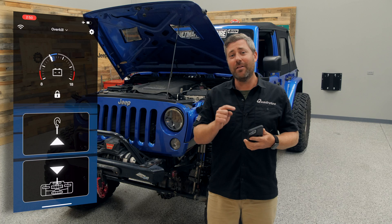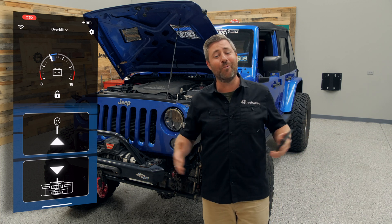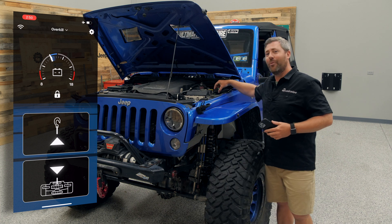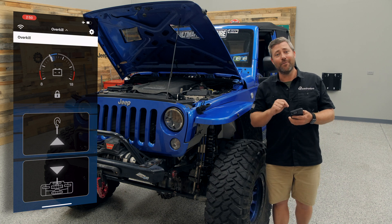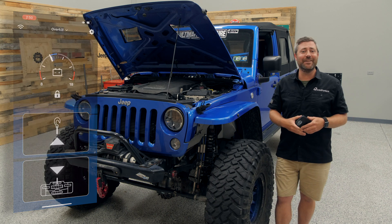You can even pair the wireless hub app with multiple receivers, allowing you to control multiple Jeeps. If you've got more than one Jeep, install one of those wireless hubs on each one. You can control them by clicking the drop-down menu at the top of the app to select the Jeep you want to actively control.